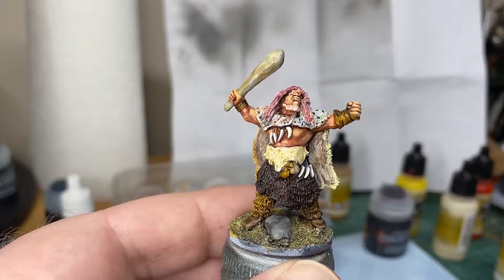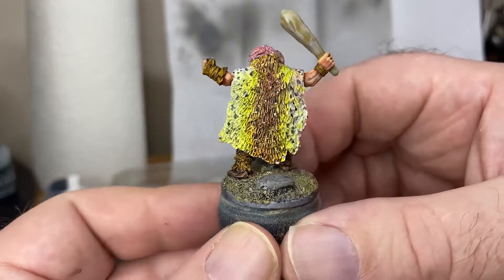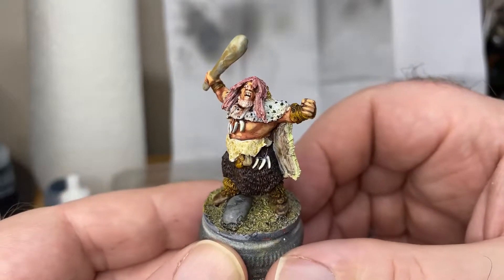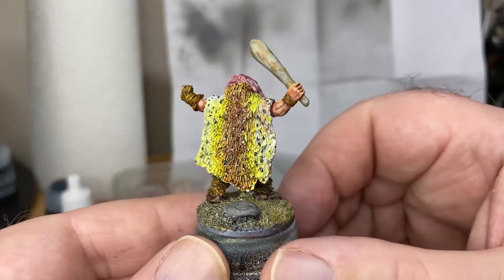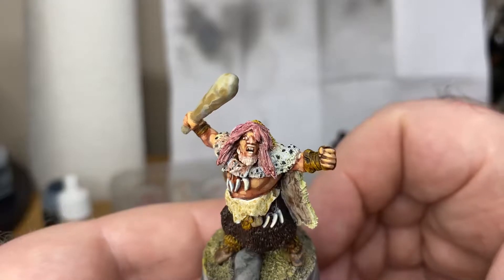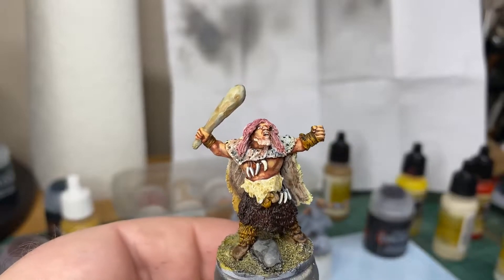Hi there, this is just an update to a video I did previously about Bugnag. You can see him in all his glory — he's pretty much finished, a bit more shade here and there. I thought I'd show you him now, just a quick video. I've enjoyed painting this fellow; he's very easy to paint. I might do his lips actually — he needs a bit of a yeah, needs a bit of lipstick on there.